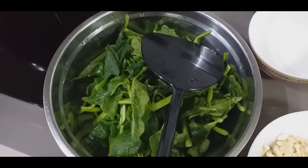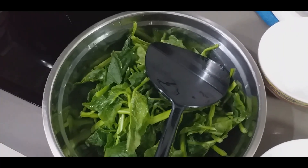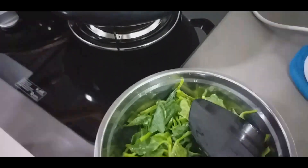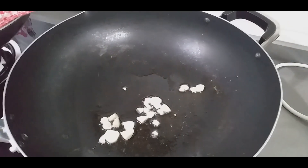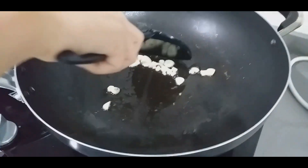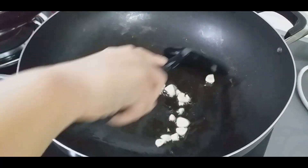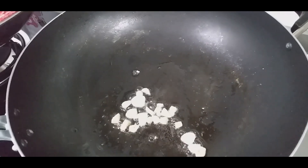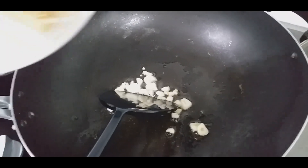Now it is ready to fry. First we need to put in oil. When the oil is hot, put in the garlic. When the garlic is brown, put in the mushrooms.